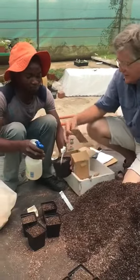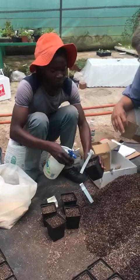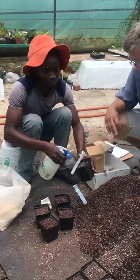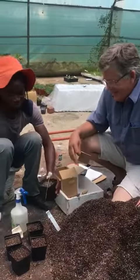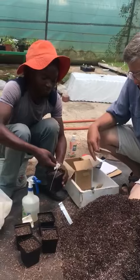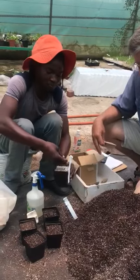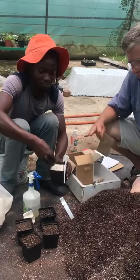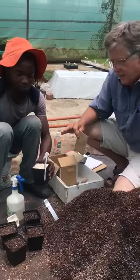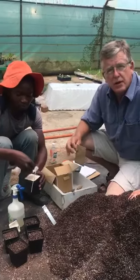Once we planted the seed, we just wet them in water. We cover them just with fine sand, silica sand. That is in order to keep the seeds from going all over the place, holding them down, and they will germinate through the pots.